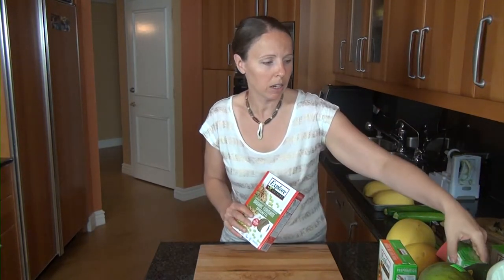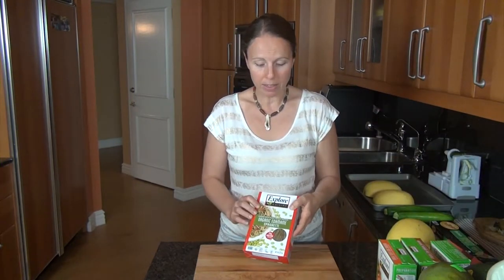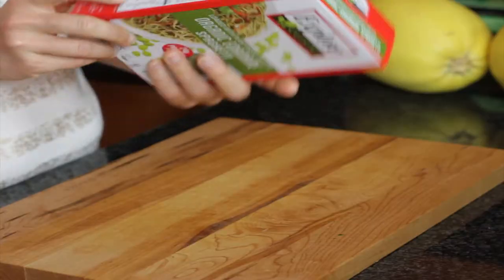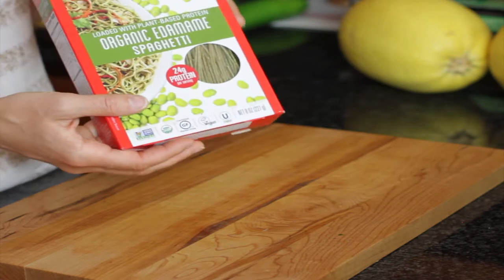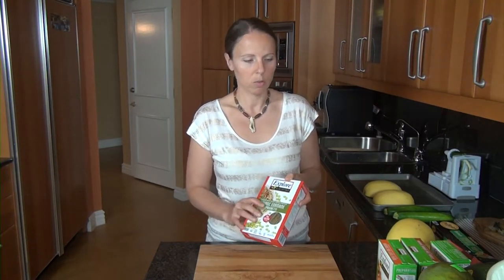Today I stopped at the grocery store and picked up some of my personal favorites, which are fairly new to the market — these bean pastas. This is an edamame spaghetti; the ingredients are simply organic edamame beans. I like products with very low ingredient counts, and that's about as low as it gets. These soften really nicely and the texture is very good. This is what my family prefers over some other pasta alternatives.